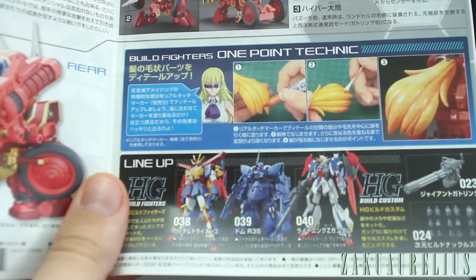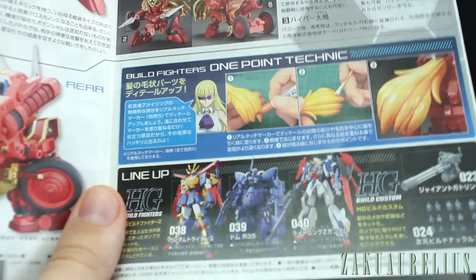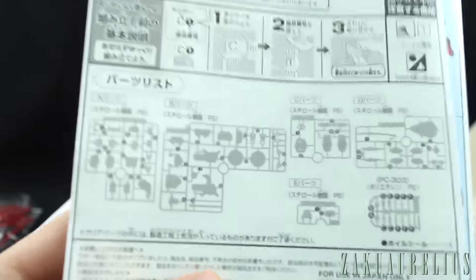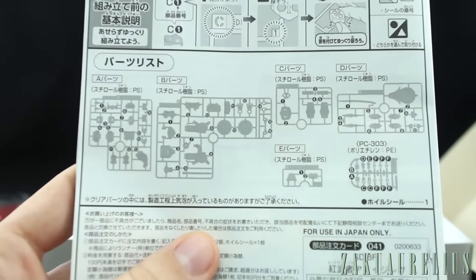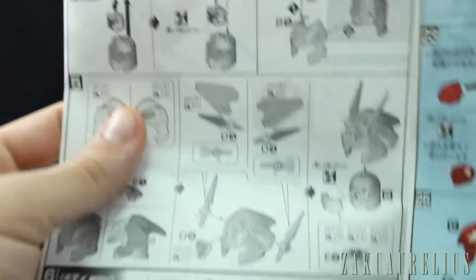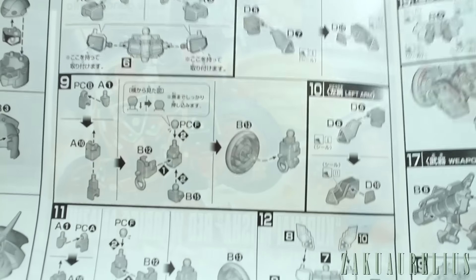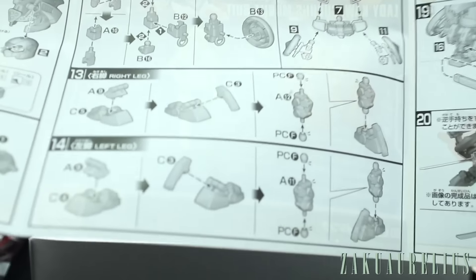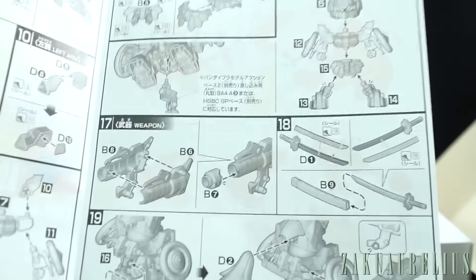Here's some more of the HG lineup — the Tri-On 3, the Dom R35, the Lightning Gundam, all of which you can see unboxed and reviewed right here on my channel. And then the parts list — looks like probably all new parts here, as there are no X's on any of the runners. We're going to start construction with the head, then more of the head — quite a lot of steps for the head. Then onto the body, shoulders, arms, putting the upper body together, then moving onto the legs and feet. This kit has really odd-looking feet.